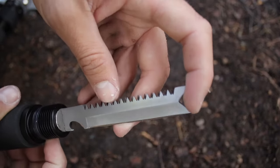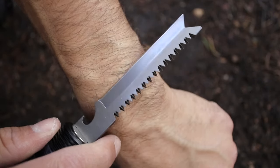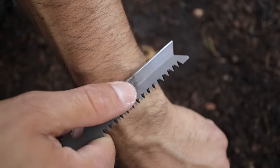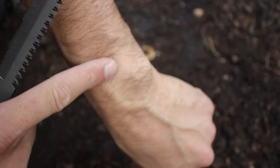But what about the blade — is it sharp? Well, let's do the hair test. Don't try this at home, kiddies. Damn, that's one hairy hobbit. Yep, it's sharp alright. Now I could use that hair as tinder to start a fire, but I'm not going to do that.